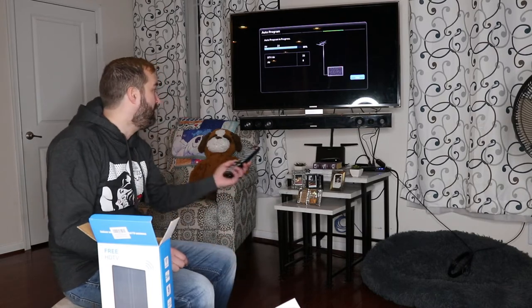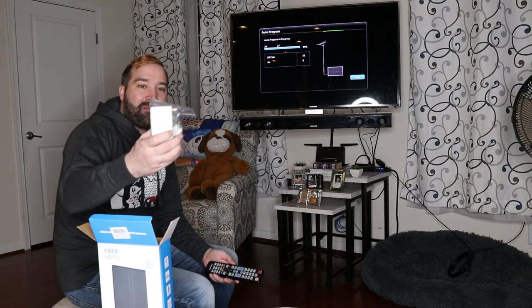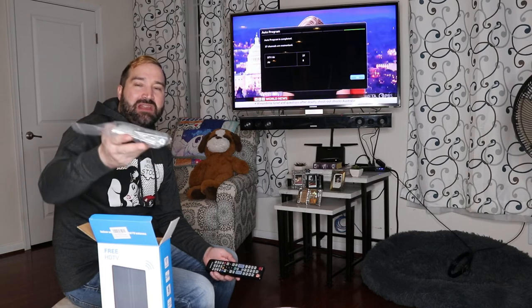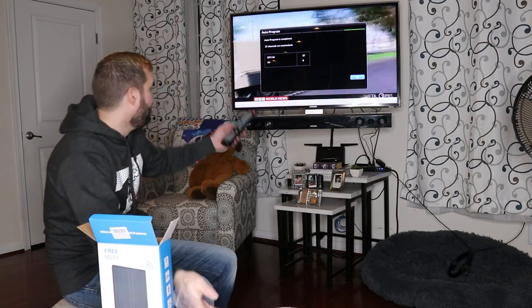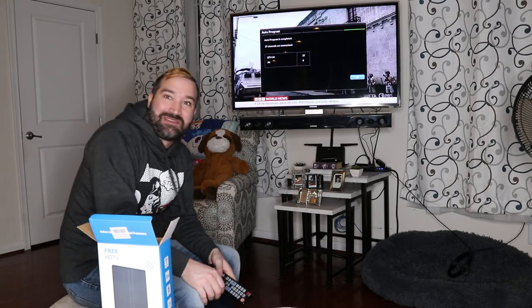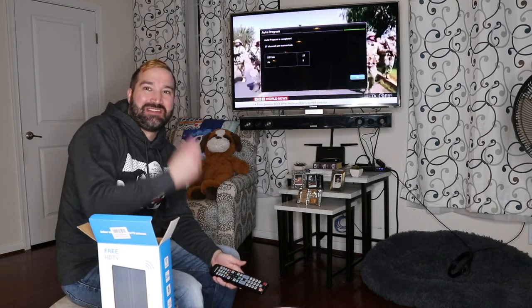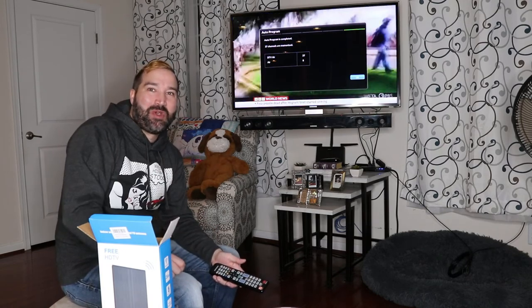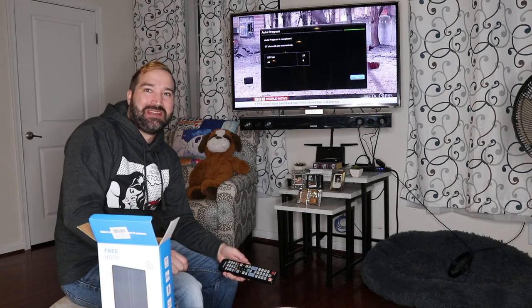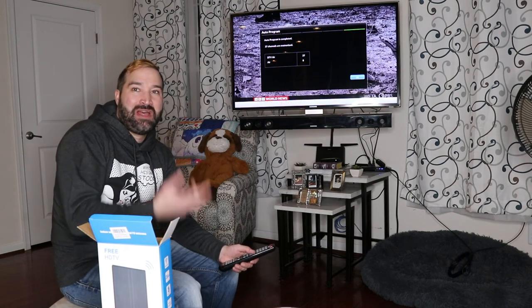I don't have to pay anything — no monthly subscription. Just an antenna on a window or on the side of your house. It comes with mounting pads, a stand, and brackets to mount it onto a wall, so you have a lot of different options. It found 37 channels I didn't have before. It literally took me two minutes to connect the cable, connect the USB port, turn the TV on, set it to cable, set it to auto scan to find all the channels, and that's it. Now I can just move the dish around to get better signal.